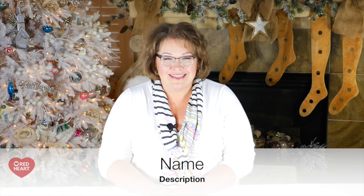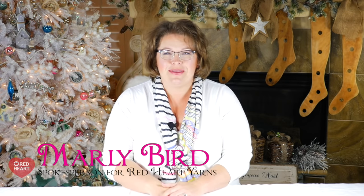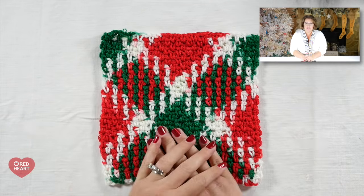Hello and welcome to the Marley Bird YouTube channel, brought to you by Red Heart Yarns. In this video, I am going to share with you my 10 secrets to perfect planned pooling. I'm here in my on-location studio at my mom's house filming holiday videos, and I'm working on a really great holiday-inspired planned pooling project. It got me thinking — why not share those secrets with everybody else?